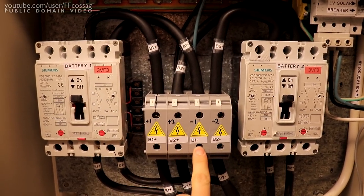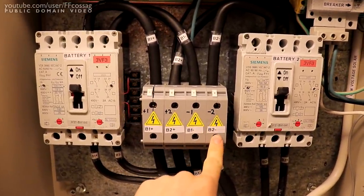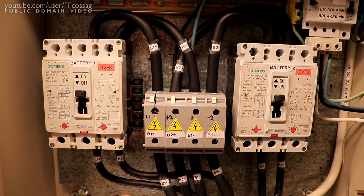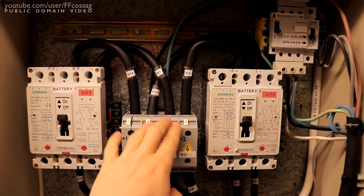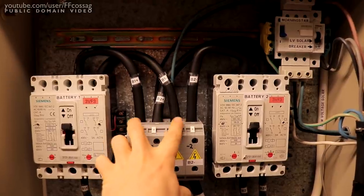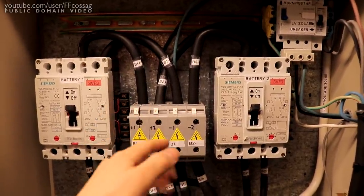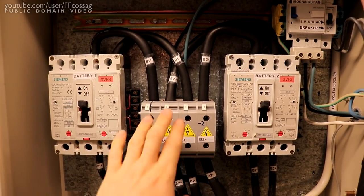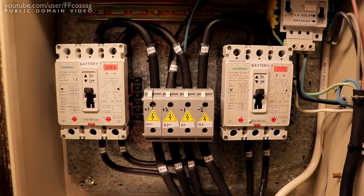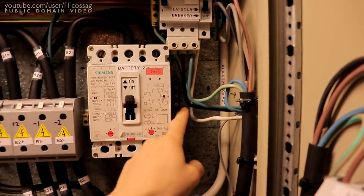The connection going to B2 positive and B1 negative is very intentional. By doing it this way, we bring the negative all the way to the inverter and back through B2 negative for battery 2, and B1 positive all the way through the inverter and back for B1 — so we get the same voltage drop from the Morningstar to both battery banks. If we hooked it straight across B1 or B2, one bank would see more voltage, but this way we lose a tiny amount of power and get battery balancing included. We really do not want one of the two banks sitting at a higher voltage than the other.